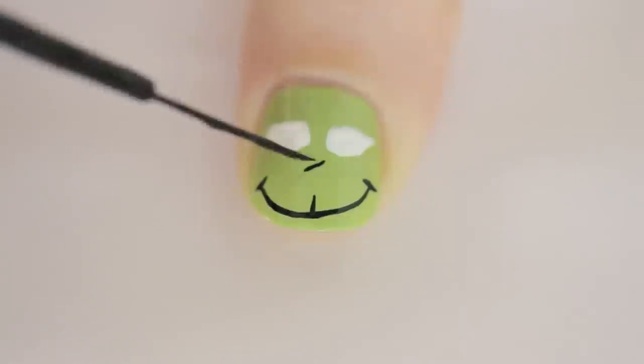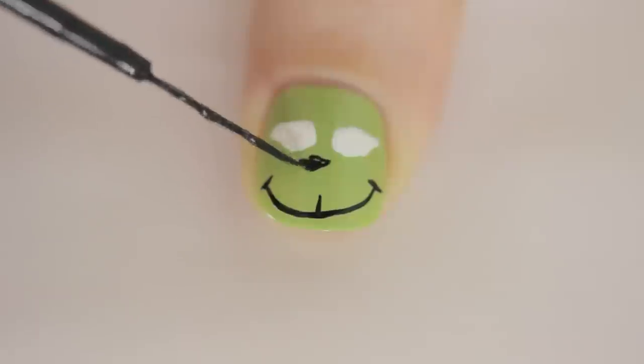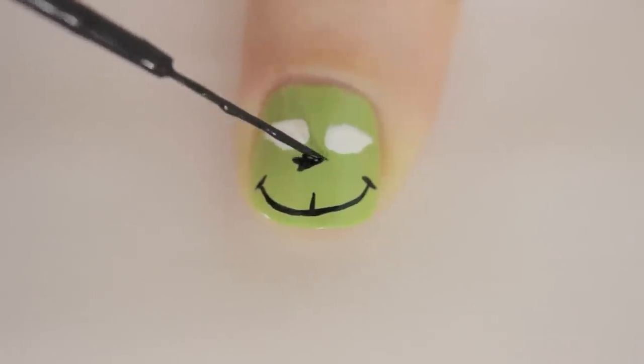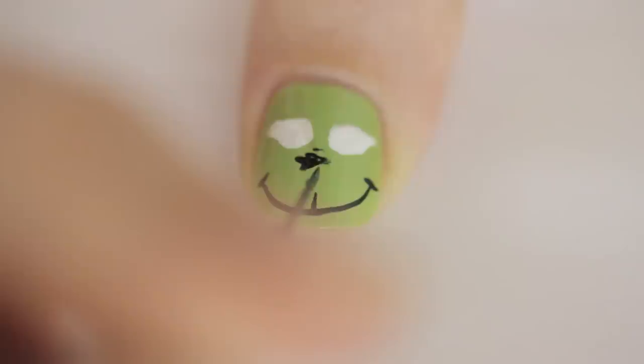For his nose, paint a pointed triangular shape and then paint a few dashes to fill in some of it. This doesn't have to be perfect — we're going for a sketched look. Then add a tiny line above the nose and one below it.